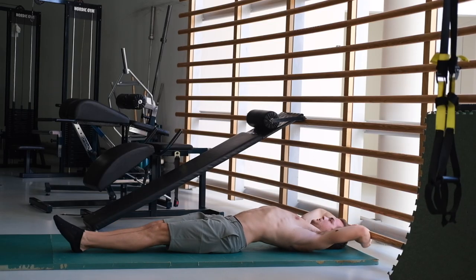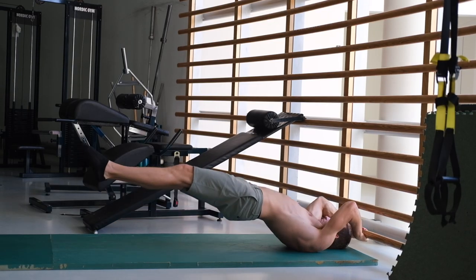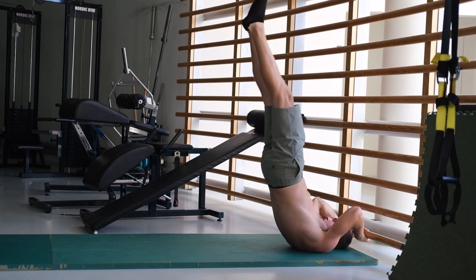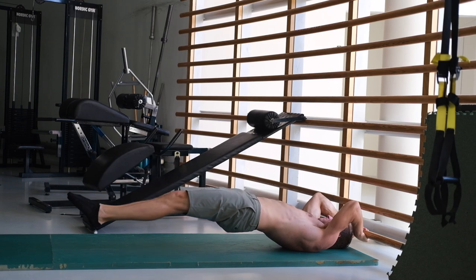Hey, what's up guys and welcome to another video. I look a bit sweaty because it's really hot right now in Denmark. A lot of you guys have asked me to make a dragonfly tutorial, so that's what this is — five steps on how to learn the dragonfly, five different progressions, five different exercises.